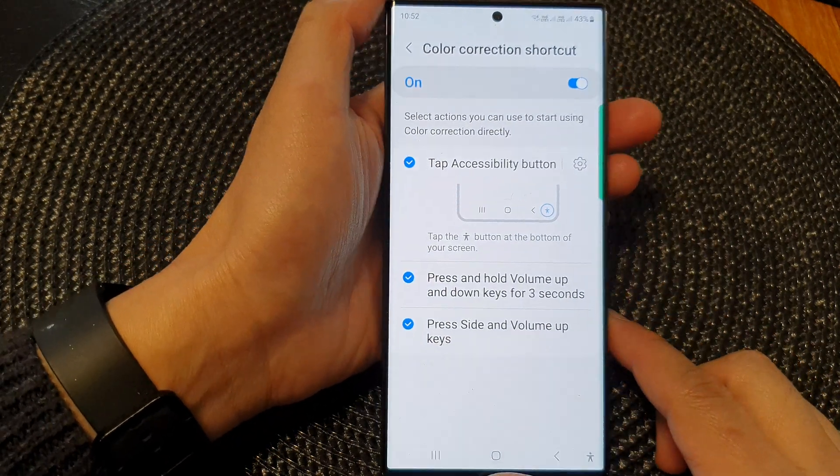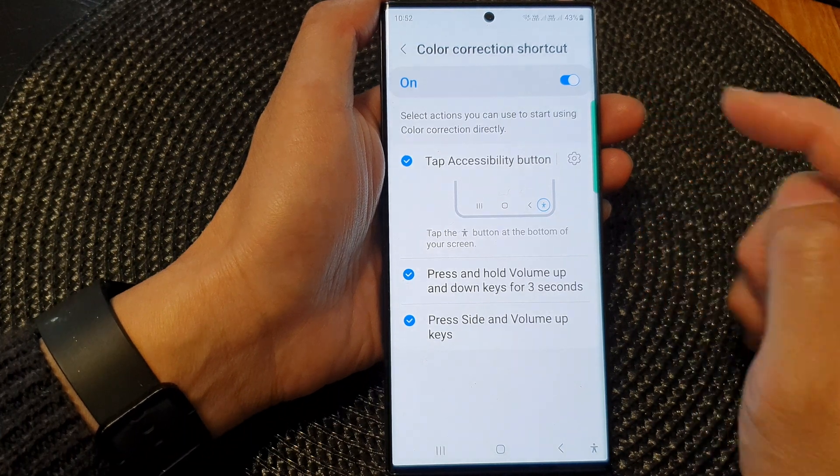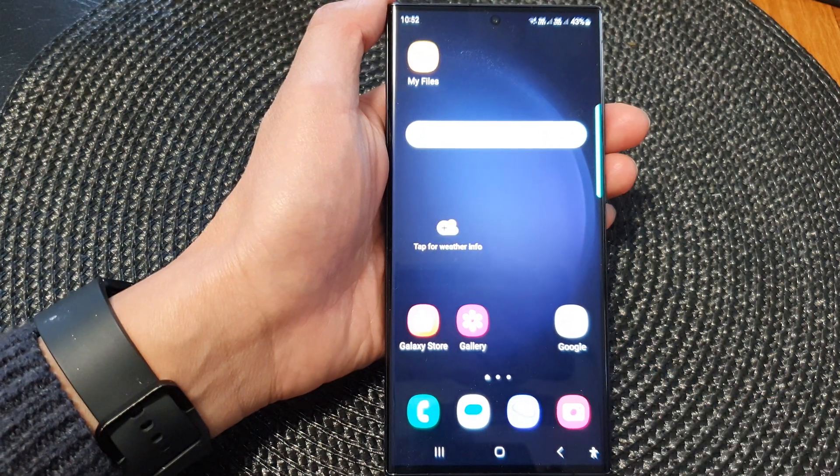And that's it. Those are the three different shortcuts that you could use for color correction. Finally, you can tap on the home button to go back to the home screen. Thank you for watching this video.